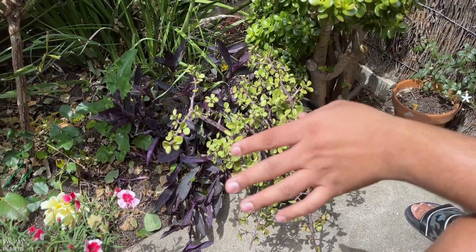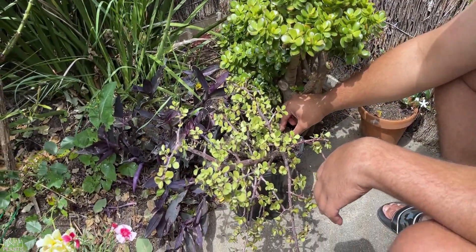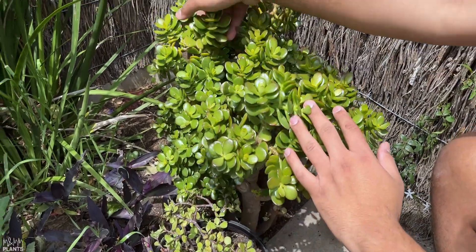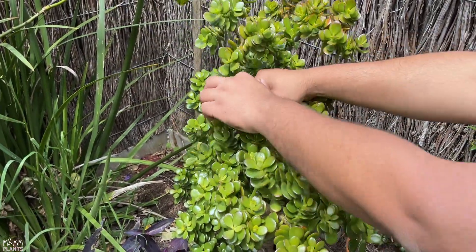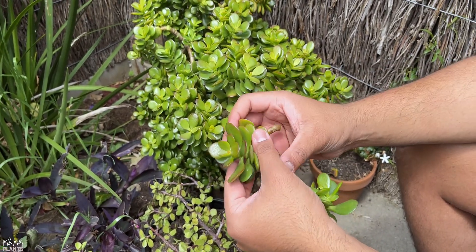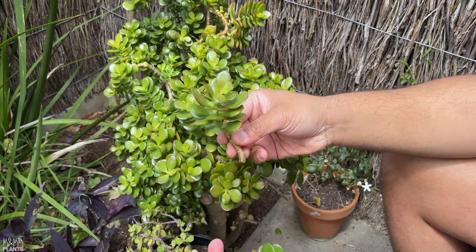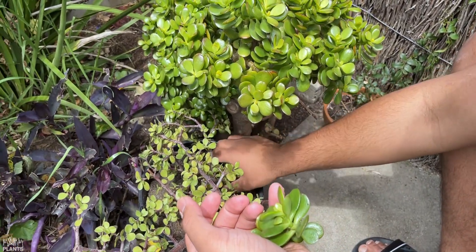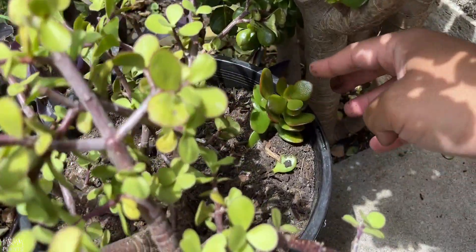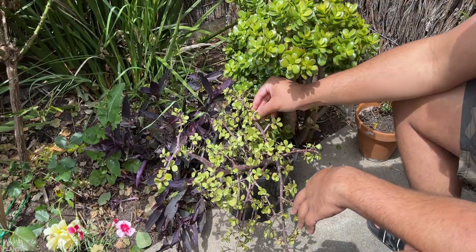Propagating jade plants is one of the easiest propagations you can do. You can even propagate from a single leaf — just plant the leaf and it will have roots in a few days. You can also propagate from branches with no special instruments needed. Let me pick a random branch and break it. I'll remove a few leaves from the bottom part because the more leaves, the more energy it takes. Then I'll place it straight into well-drained soil, make sure it has proper support, tighten up the soil, and it's ready — in a few weeks it will have roots.